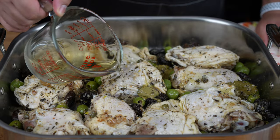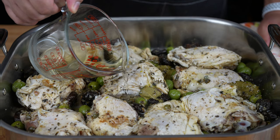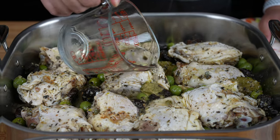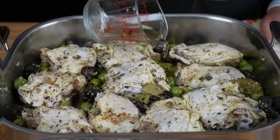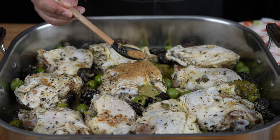Pour one cup of dry white wine, such as Pinot Grigio, around the chicken — not on top of the chicken. If you don't want to use wine, you can use chicken stock instead. Then sprinkle brown sugar over the chicken skin.